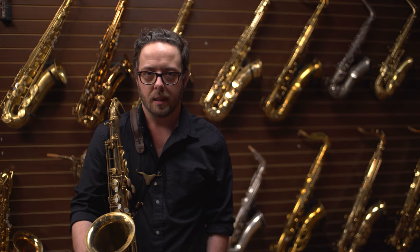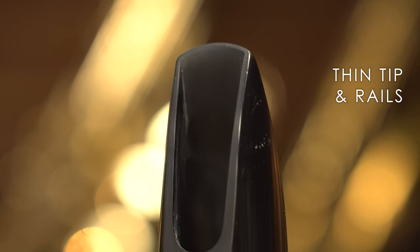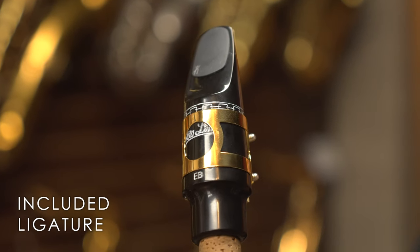A couple things that I really like about it that I'm recently getting hip to is the shape of the baffle, where it has a super thin tip, thin rails, and a flat table. It comes with a nice ligature — it's a two screw, kind of looks like the old Selmer ones.